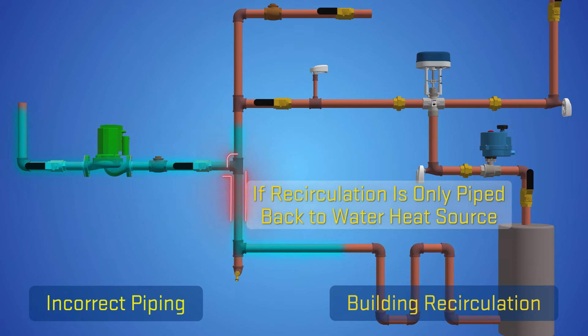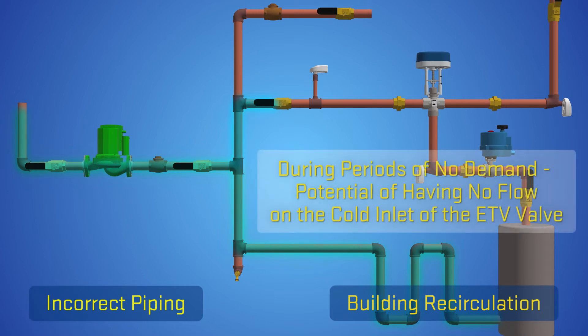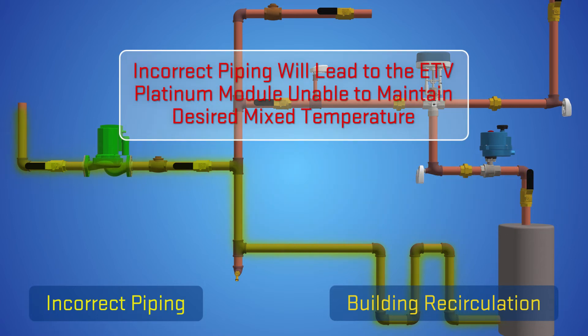If the building recirculation is only piped back to the water heating source, then during periods of no demand there is a potential of having no flow on the cold inlet of the ETV valve. Having no flow on the cold inlet due to improper piping of the building recirculation will result in the ETV Platinum module not being able to maintain the desired mixed temperature.